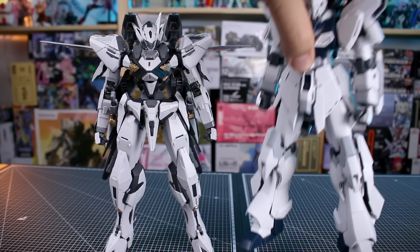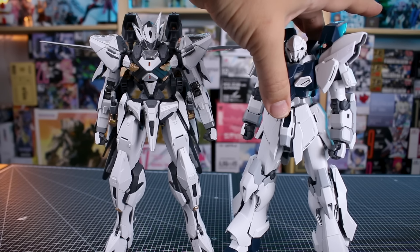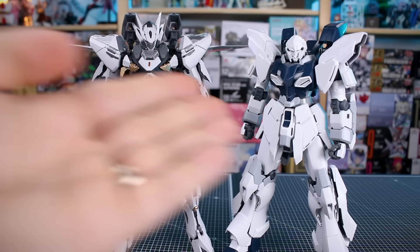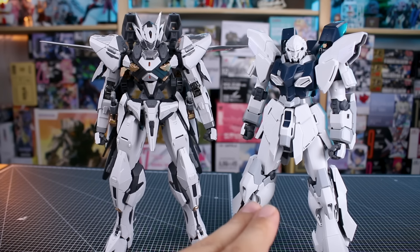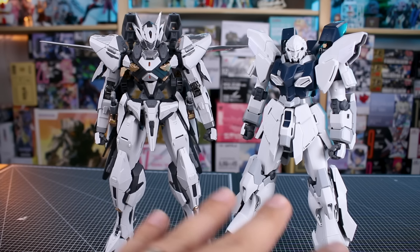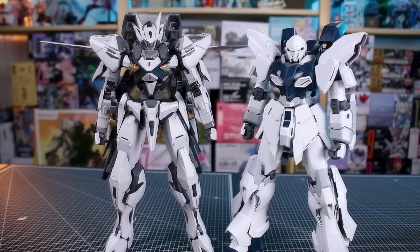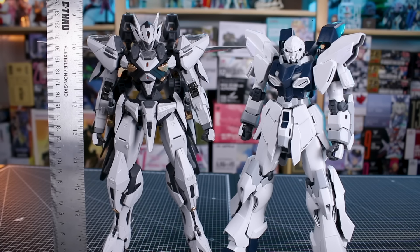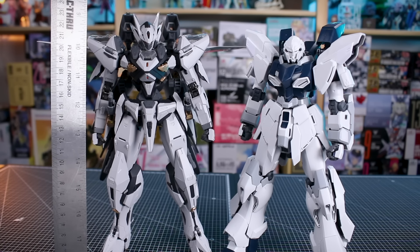For a quick size comparison, here it is next to the Master Grade Sinanju Stein Verka, another large white mobile suit. This Bailu is even taller than the Sinanju Stein, which is already quite a large Master Grade compared to most. So it should give you a good idea of just how tall it is — coming to about 23 centimeters head height.